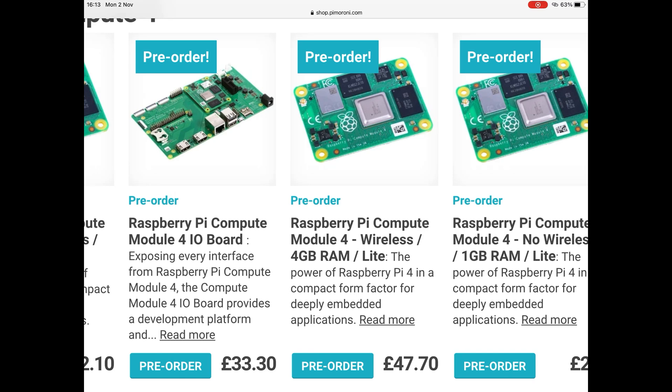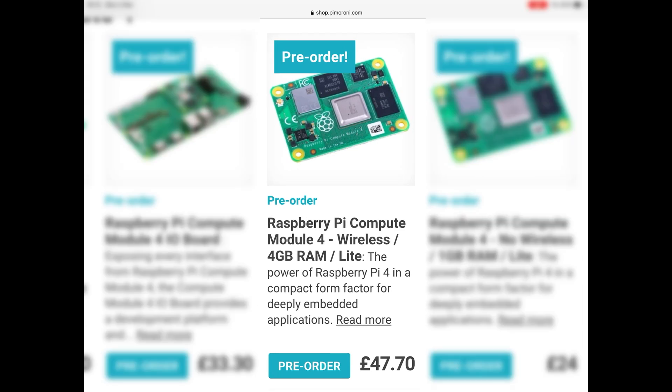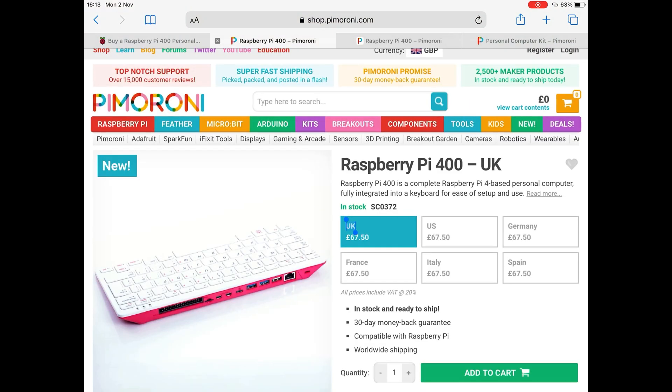But I didn't realize it's not a compute module inside. I just assumed that because the compute module has just come out, and because it's got Wi-Fi and 4 gig of RAM. Looking at it, at 4770 it's only a little bit more to get the keyboard as well, so I was thinking of ordering one.